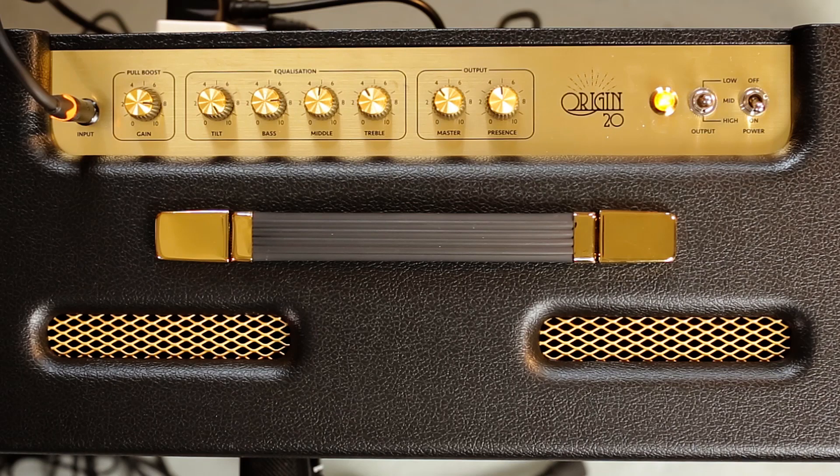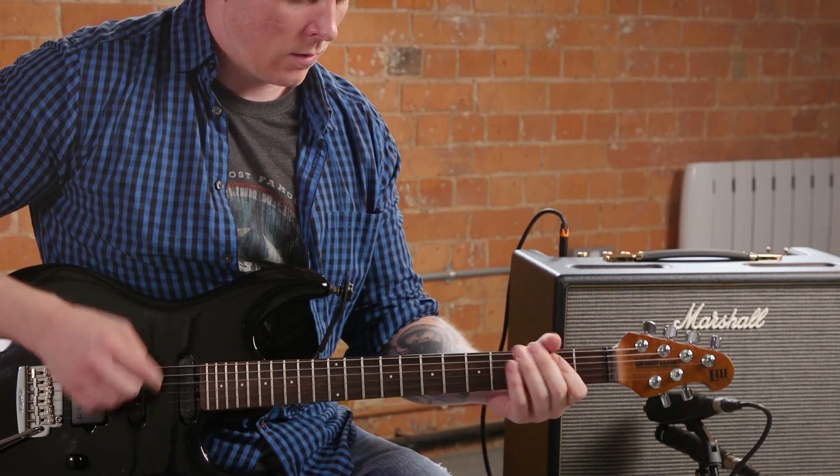Gain-wise, I'm turned up to around 3. The boost is engaged, presence is halfway, and the master is around 4. And we're hitting the front end of the amplifier with a boost pedal.